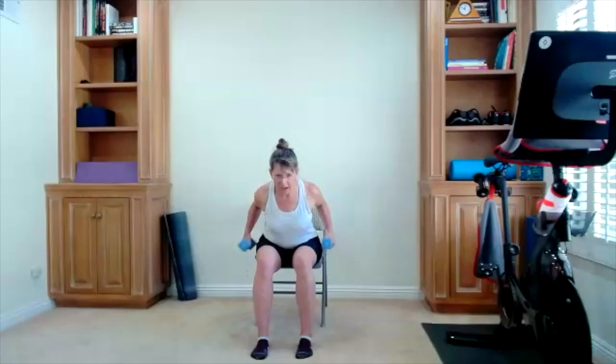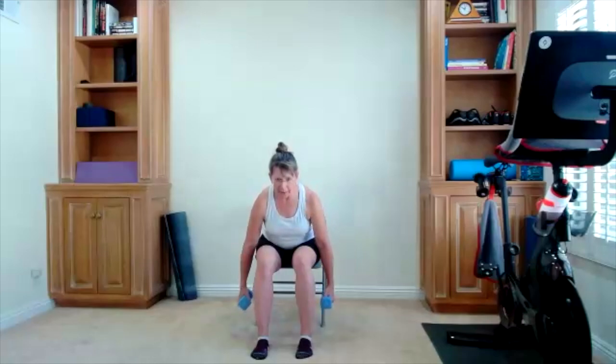Lean forward, go into some rows. I usually start with rows but today I'm tucking them in a little bit later — it feels different when you change the order. We worked our arms, which means you might need to really focus on using your back more to lift and lower. We have ten to go: ten, nine, eight, seven, six, five, four, three, two.